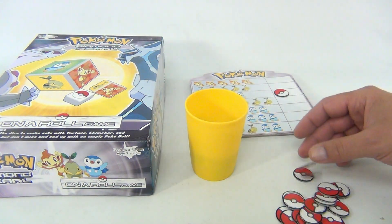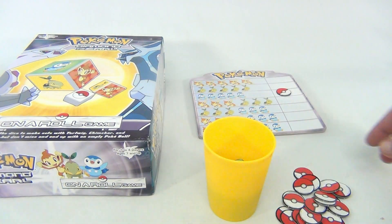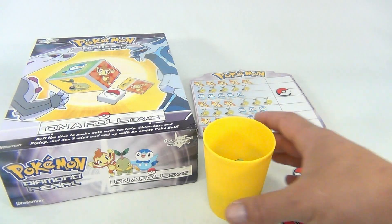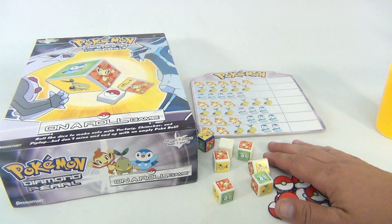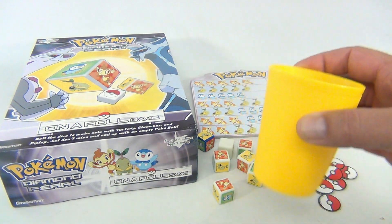These tokens mean you've matched that set on your card. There are four cards, because you can have up to four players. There are seven dice and 28 Pokeball tokens. And of course, the Yellow Cup.